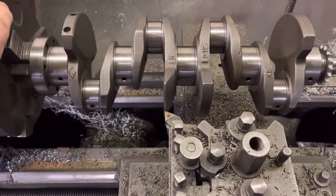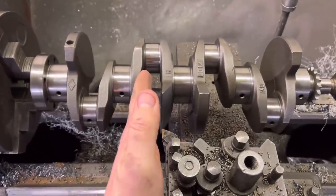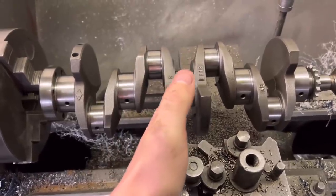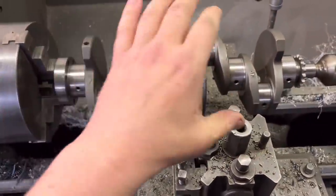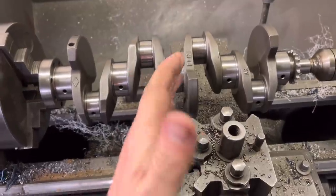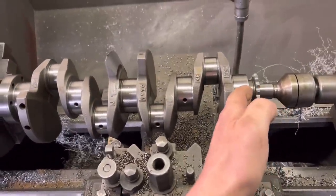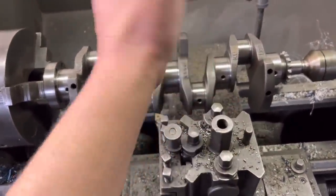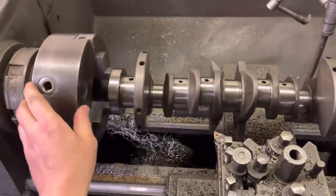I've done this one here just to show you the setup. We don't take material off the face where the big end is — we leave that flat — we take it off the back edge where the main is. It doesn't matter which way you set it up to start with: we do this web and the web on the end with the crank this way round, then rather than alter all the settings we turn the crankshaft over and do the remaining two faces.